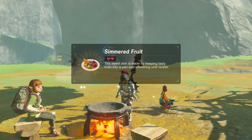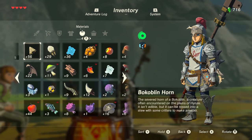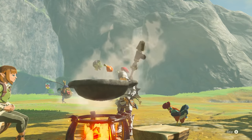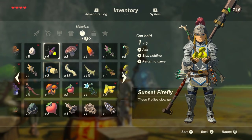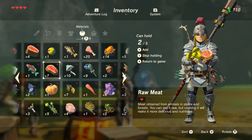Here's some simmered fruit, for example. Depending on the ingredients you used, you might also get an adjective before the name of the dish itself — either hearty, energising, enduring, fireproof, chilly, spicy, electro, hasty, sneaky, mighty, or tough. These words serve as indicators for the different effects you can apply to Link by cooking and eating food, which is why paying attention to your ingredients while cooking in Breath of the Wild is so important.